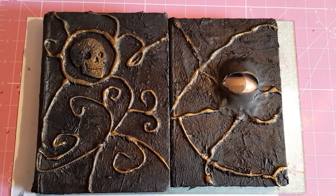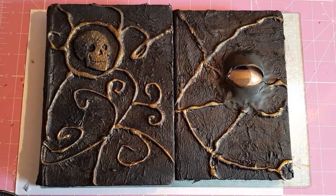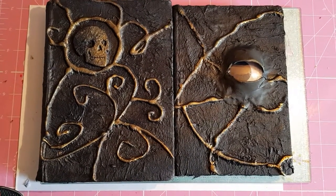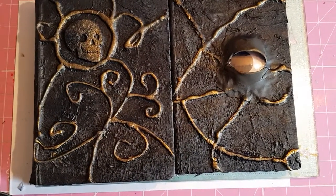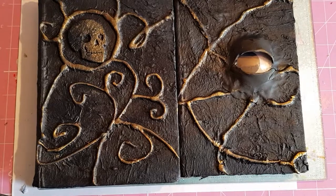So there you go — I think they turned out okay! If you decide to have a go, post your pictures and let us see. Right, okay then, thank you, bye!